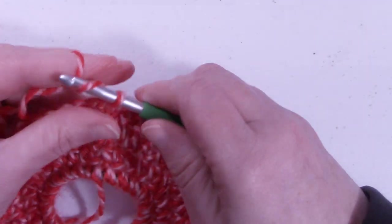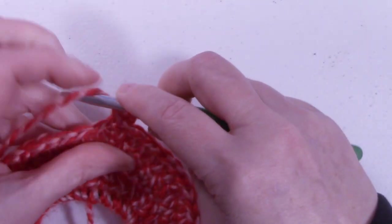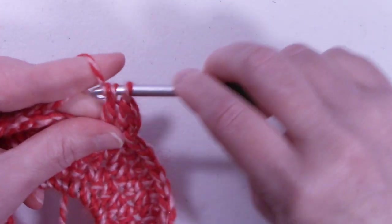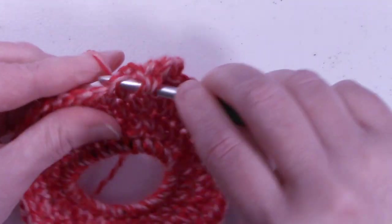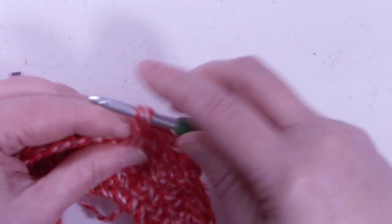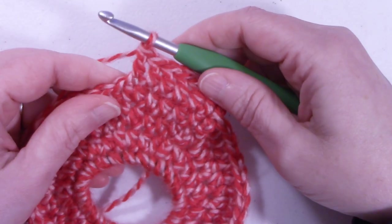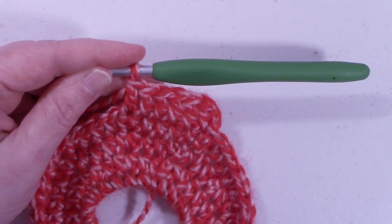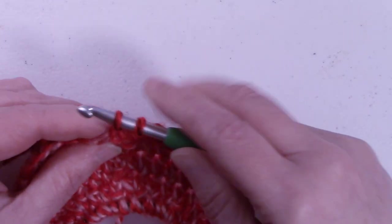To start round five, chain up two and place a double crochet into that same stitch we just slip stitched into, and place a double crochet into each stitch around. Continue placing double crochets in each stitch around until you get back to the beginning and I'll meet back up with you. At the end of round five we still have 48 stitches and we're going to slip stitch to the top of the first stitch that we made.